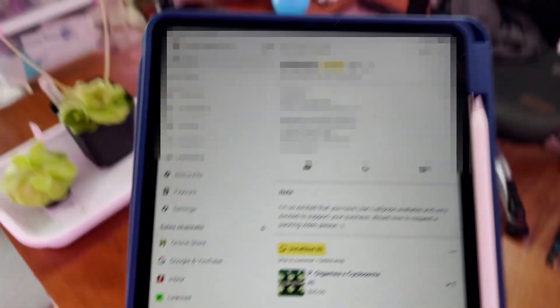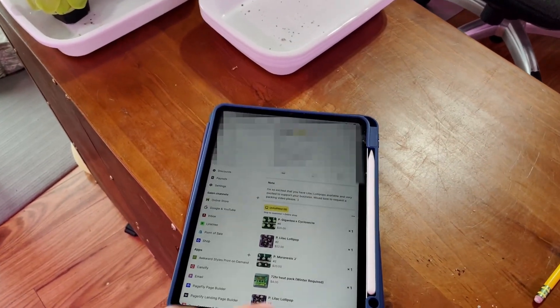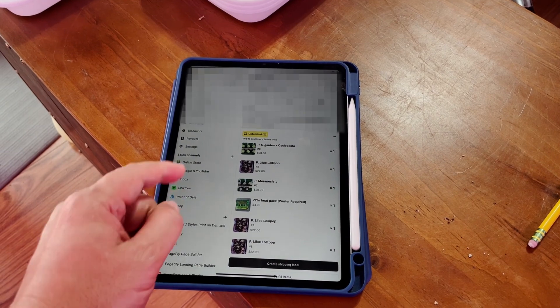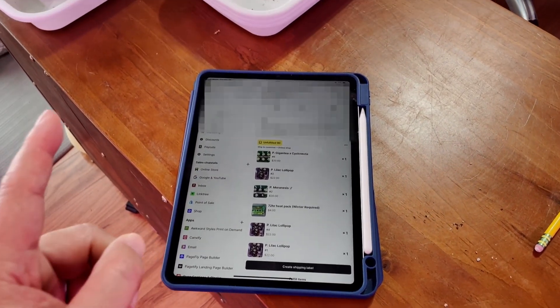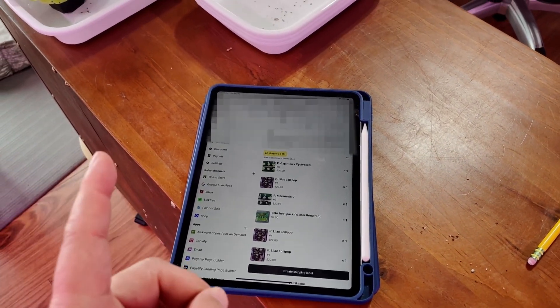First thing I will do is look at my order to see what she's ordered. She has ordered one, two, three, four, five pings from me. We got a Gigantea Cyclosecta, three Lilac Lollipops, and a Morinensis J.